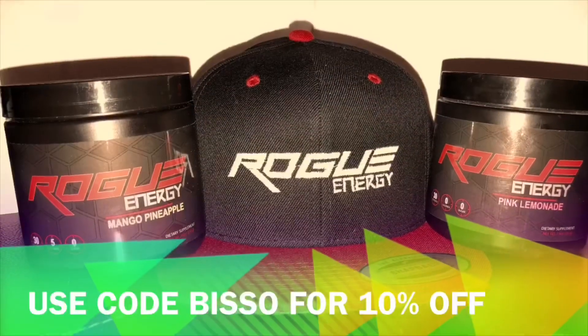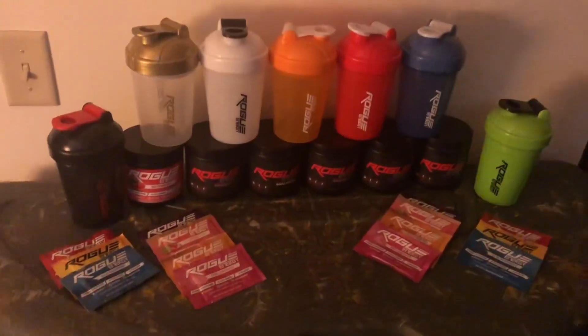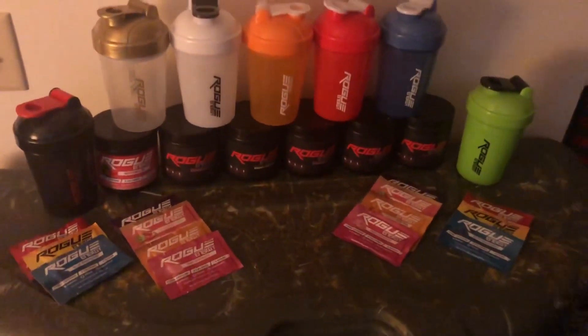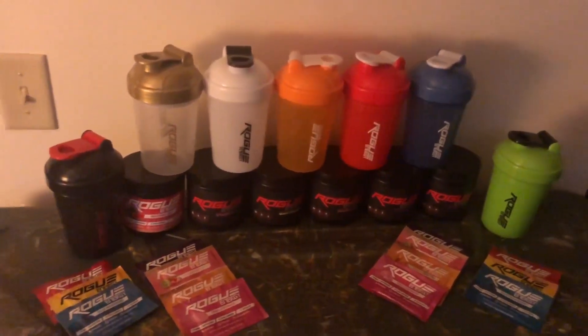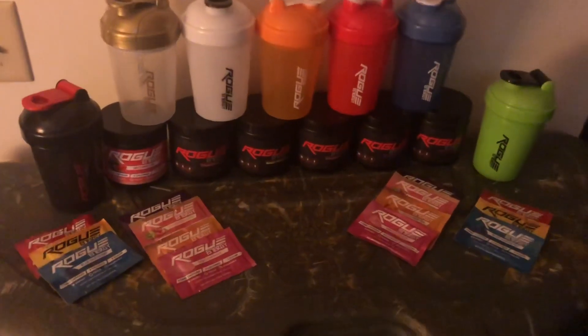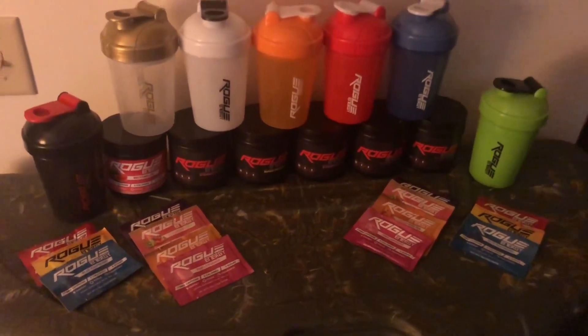Alright guys, so this is my collection so far. I got some sample packets and the green, blue, red, orange, white, gold, and the OG. I plan on buying more tubs soon but money is kind of rough.